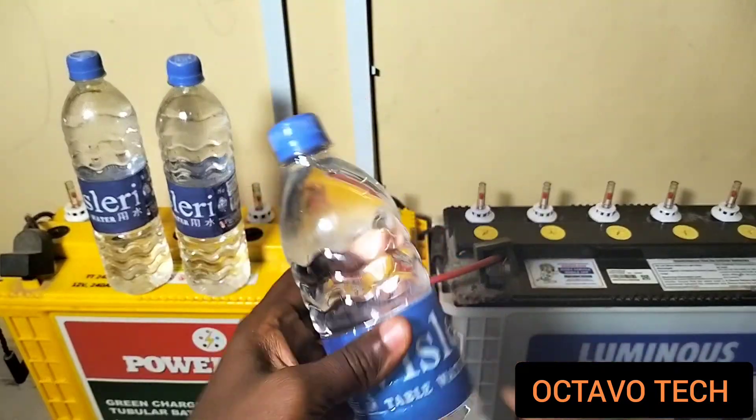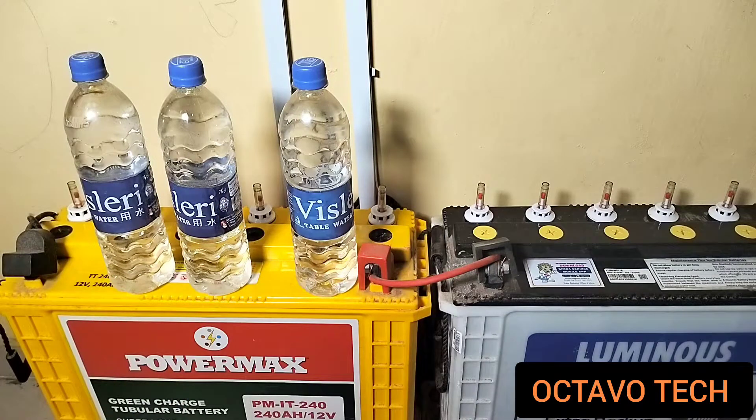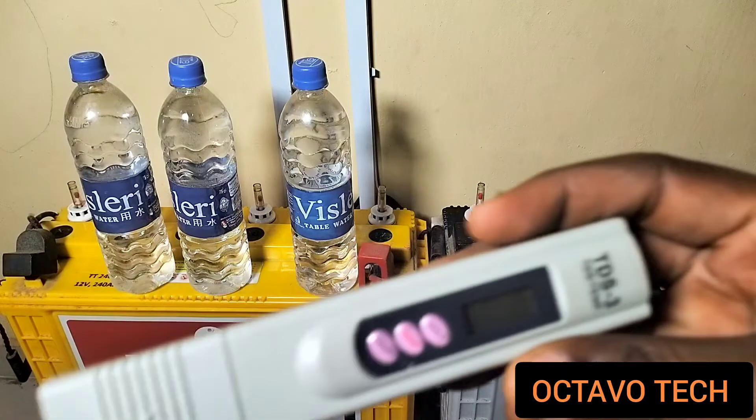This is what I'll be using to top up these batteries. But you can't just use any water randomly — you have to be very sure about the kind of water you are using. If you are using table water, water from a well, or a bowl, you need to check the TDS level. To do that, you need a TDS meter, and here is what a TDS meter looks like.